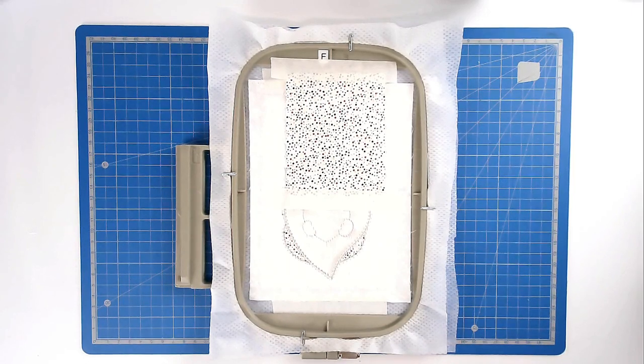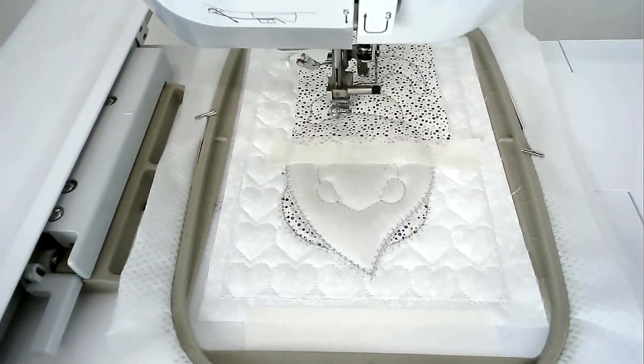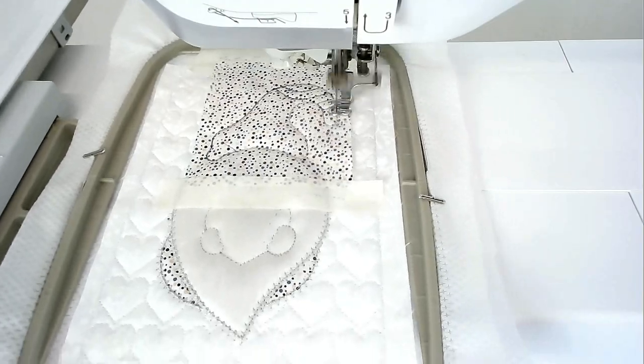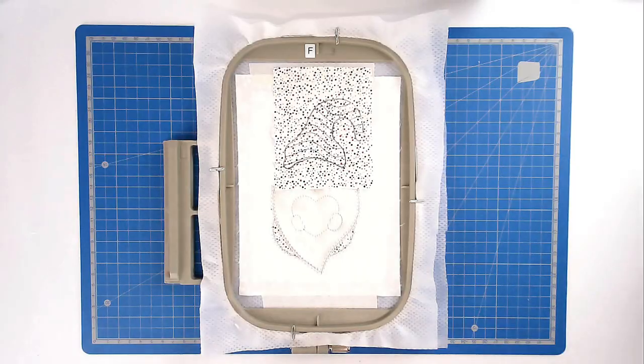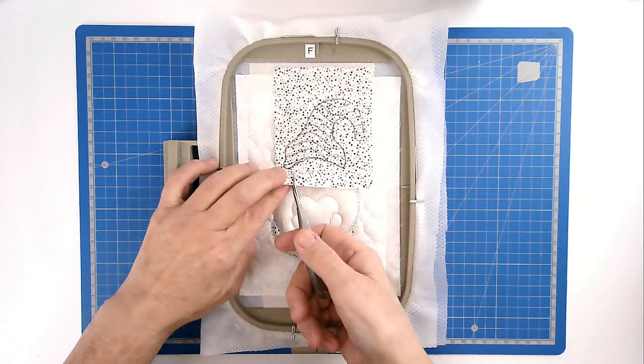Place your fabric for his hat over the outline and tape it in place, pop your hoop into your machine and stitch round number ten to secure it — I'm staying with silver for this still. Load your thread color for the quilting pattern on his hat into your machine and then stitch round number eleven — I'm using a dark blue. If you don't want to stitch the quilting you can skip this color of course. Trim away the excess fabric from around the edge of the hat stitch line, taking care not to cut your stitches.